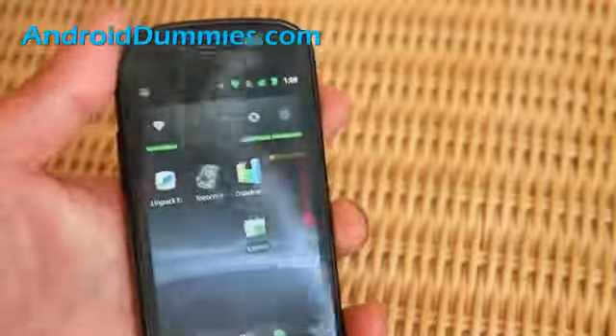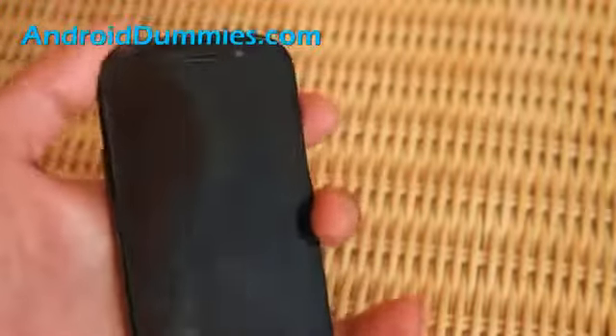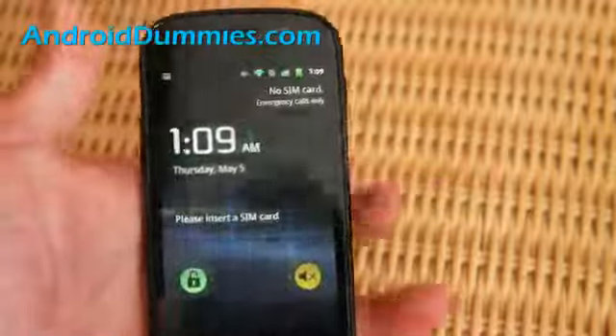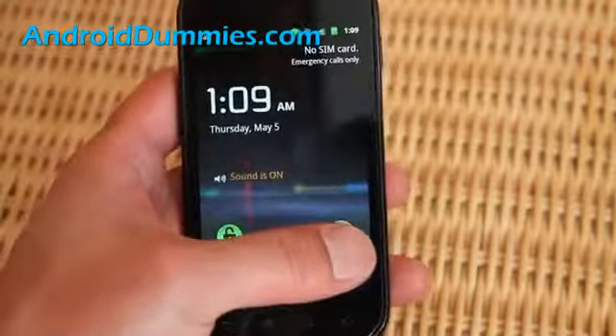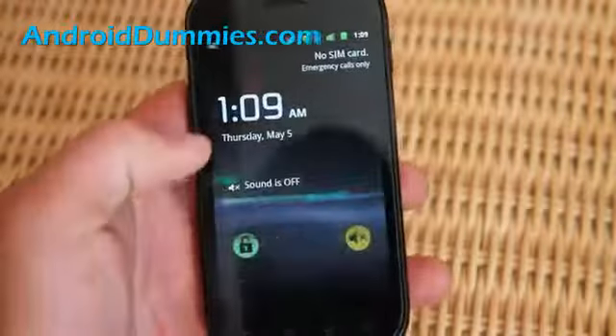And also there's another quicker way without swiping and getting into your phone. When you turn on your phone from sleep, you can simply swipe and it will turn the sound off or sound on.